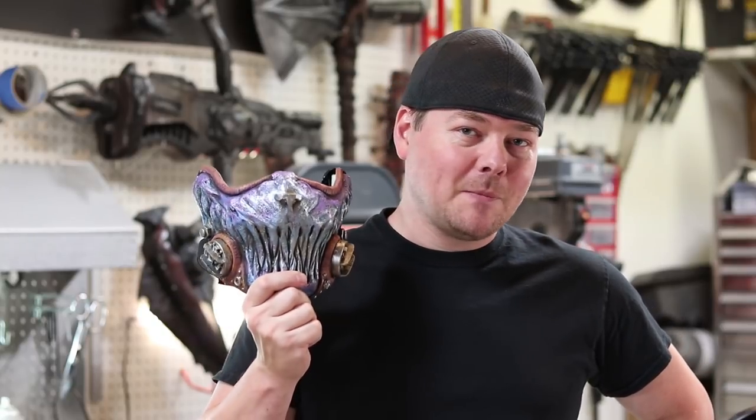Hey guys, Steve here at SKS Props, and today is going to be part one of what it takes to put together one of my Wasteland Atlas gas masks.